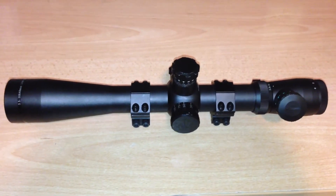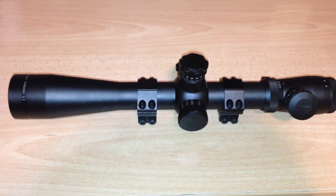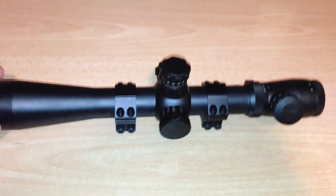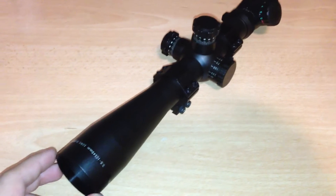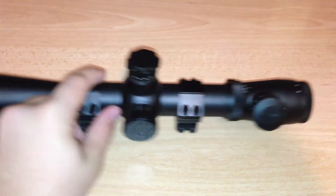Hello YouTube, it's Jack here from JDRC Network and today I'm going to be bringing you guys my final thoughts on my clone Leopold Mark IV M1 3.5-10x40mm dual illumination.